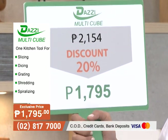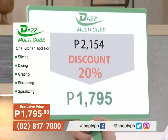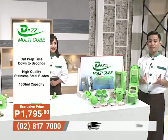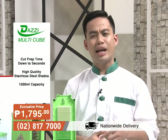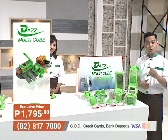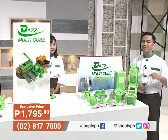For only 1,795 pesos, you can get your very own Dazzy Multicube — already with a 20% discount from the original price of 2,154 pesos. Because we value your money here at Shop TV, call the number on your screen or order online at www.shoptv.com.ph, or check our Facebook and Instagram at Shop TV PH.